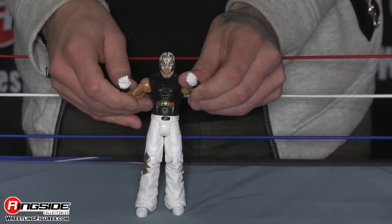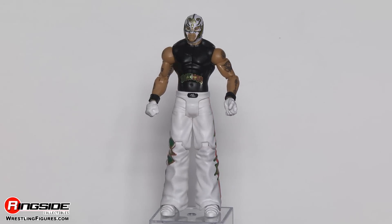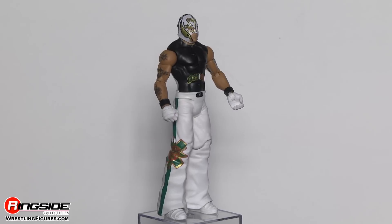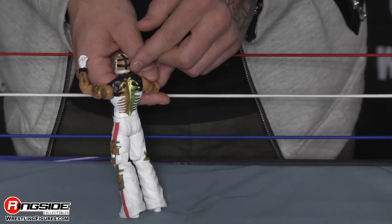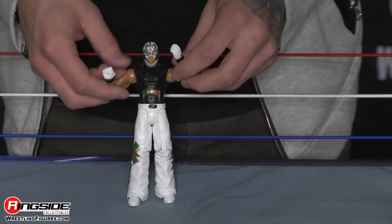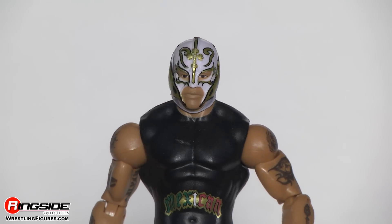Booyaka Booyaka Battle Pack, WrestleMania Heritage Series 31. Rey Mysterio is here and he's looking pretty awesome. His mask is really cool and the reason I like this mask is because it's actually open in the back. It's mostly white with a little bit of gold trim going around. All in all, thumbs up.